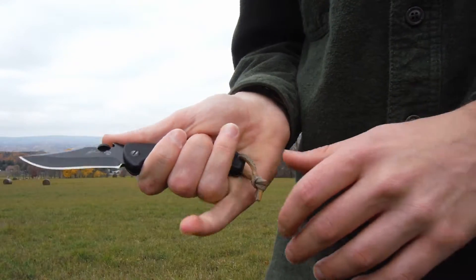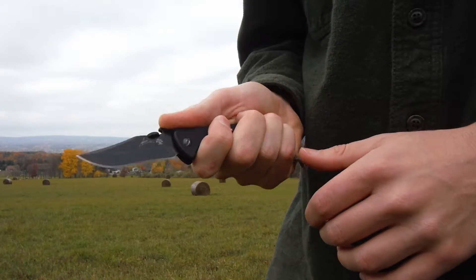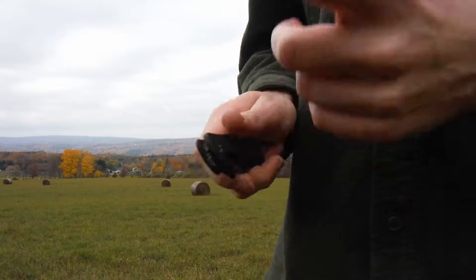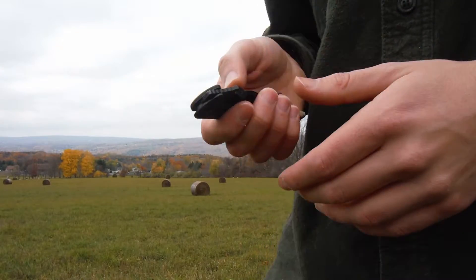I can't get four fingers on it — just barely — and if I get a good grip on it, I can really only get three. I wanted one of these Emerson Kershaw knives, and this one was like 20 bucks or something, pretty cheap. I went with it and didn't realize how small it would be.